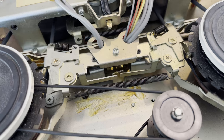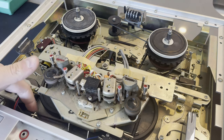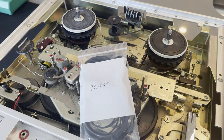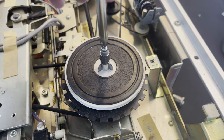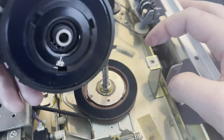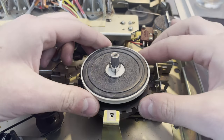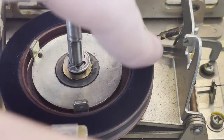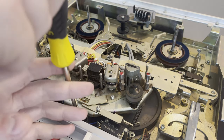Just a beautiful machine — everything is mechanical linkages. Stuff does not exist like this anymore. I can't even imagine trying to design something like this. I got new belts for it, so I'll start disassembling this further because those belts were pretty loose. In some of my testing it ran fine, but it struggled on rewinding the tape — especially when there was a full tape on the left reel, it would just stall out. So I definitely need some new belts.